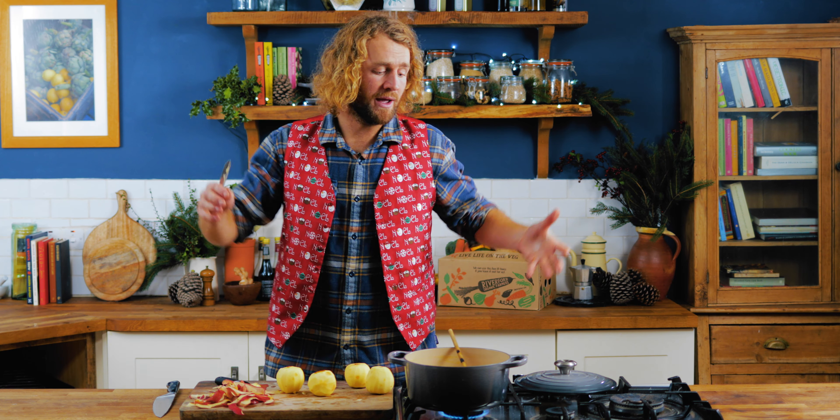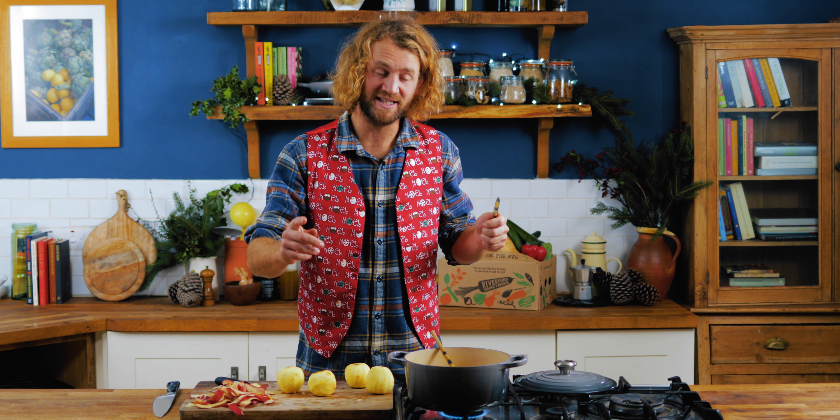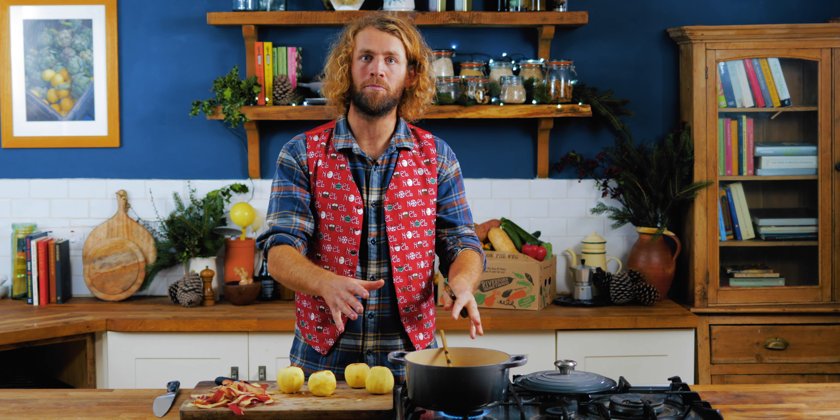We've added in our cider now and we're going to bring that gently up to a simmer. Remember, if you want to get a drink out of this, take it out before it boils.